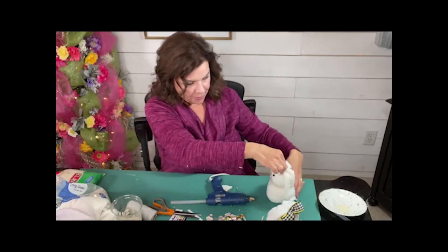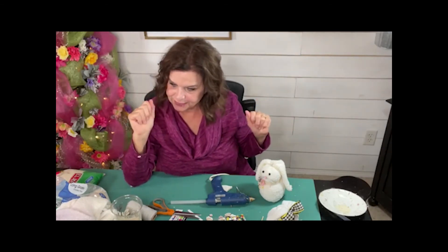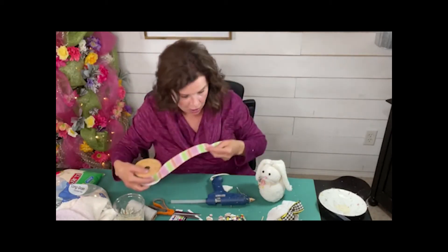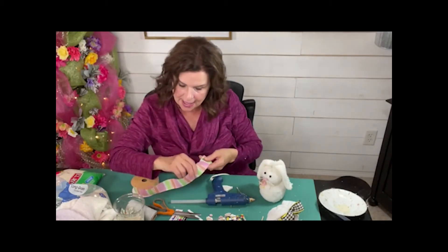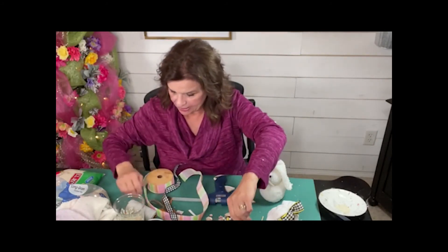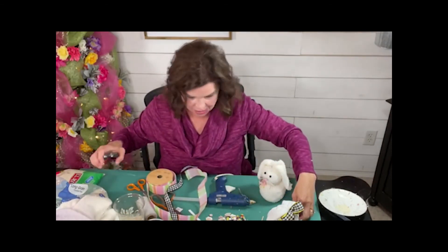Now we need to put a little bow to cover up the twine on her ears. I'm thinking Easter stripe and the pastels — that might just be the perfect little bow for her little ears because it goes with the pink and everything. Do I want to do a little buffalo plaid over top of it? Let's layer those two together. Why not? I think that's adorable. I'm going to cut a little piece of wire, and that wire is what we're going to use to hold our bow together.